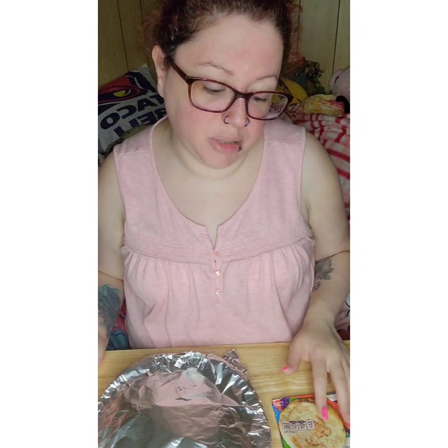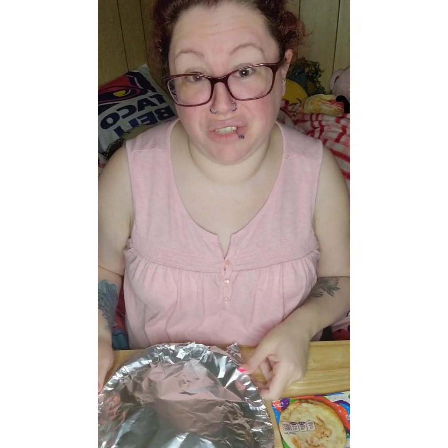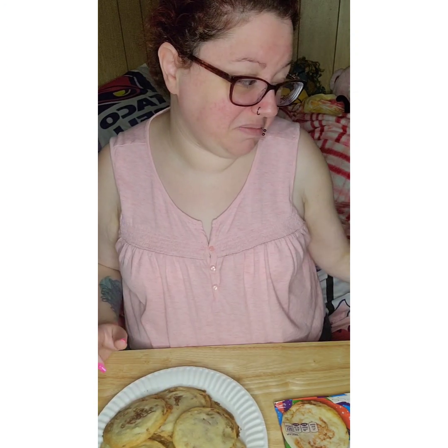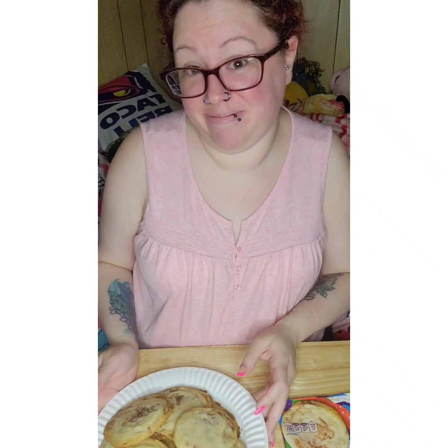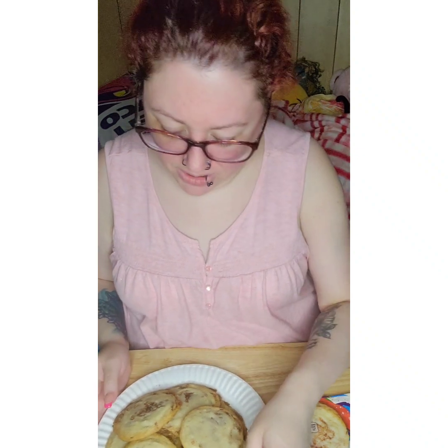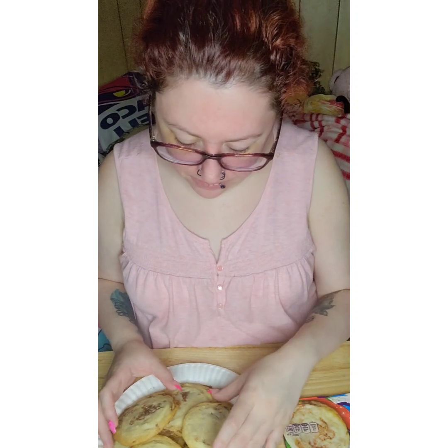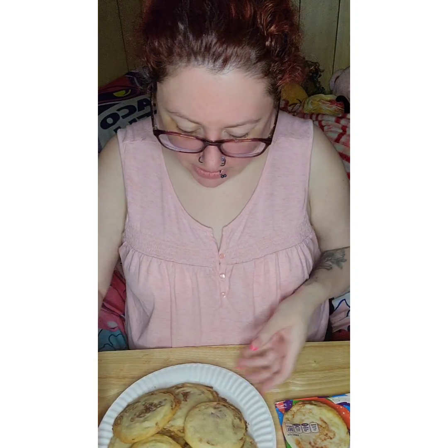I'm going to be completely honest with you in saying that these cookies have been in the freezer for a while, because it's been too freaking hot to use the oven. Anyways, this is what they look like.